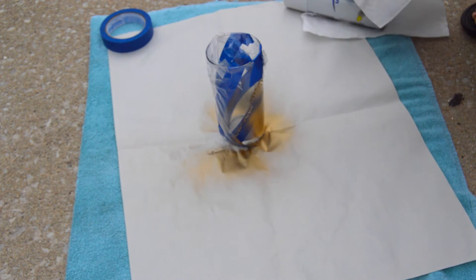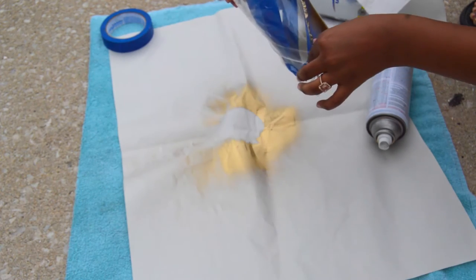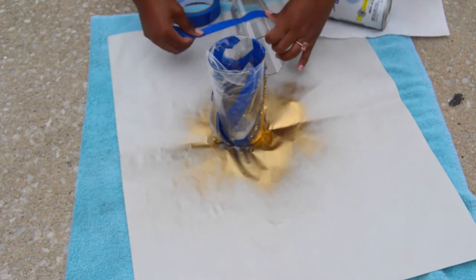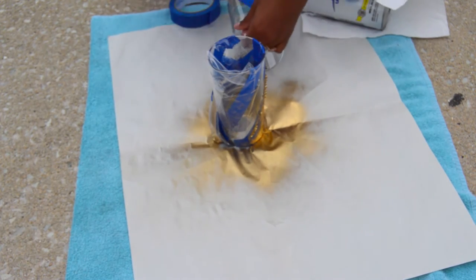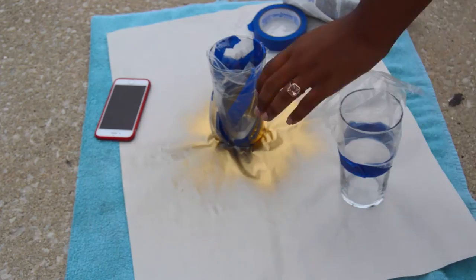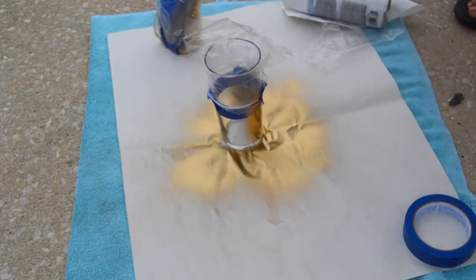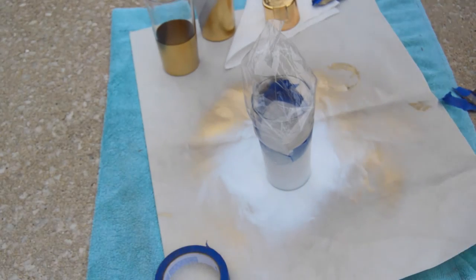I taped off everything and the exposed area is the only part I'm working on, so everything else is covered up. I spray painted two layers for each cup to make sure it was opaque. Here you see me taping off the next cup and starting to spray paint that one as well — that was just the rhythm I kept.